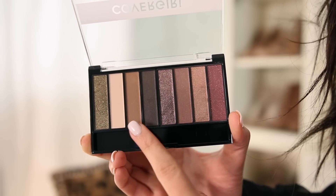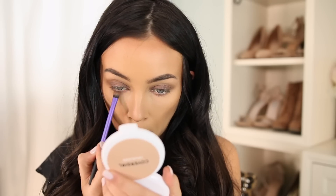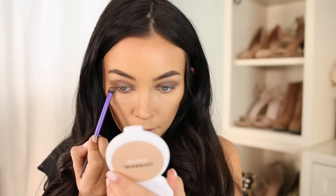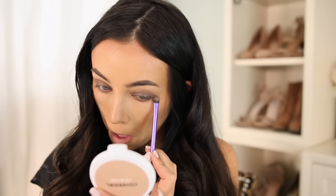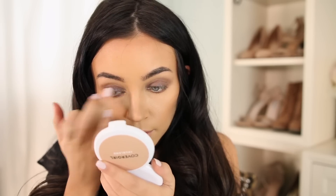Next, we're going to take the same light brown shade that we used in the crease and put that on the lower lash line, kind of smoke it out a little bit and have the edges meet the upper eyeshadow. Then I'm going back in with that dark metallic brown once again, adding a little bit more with my finger because sometimes when you blend it out, you lose a little bit of that.